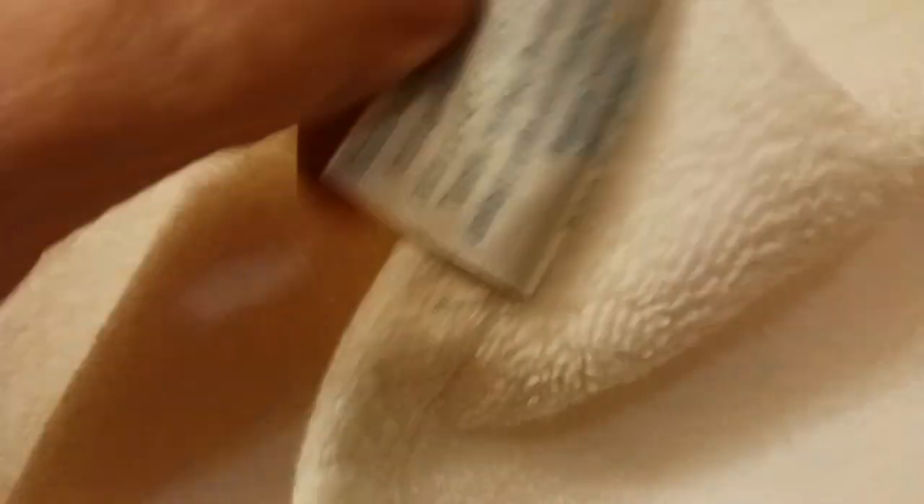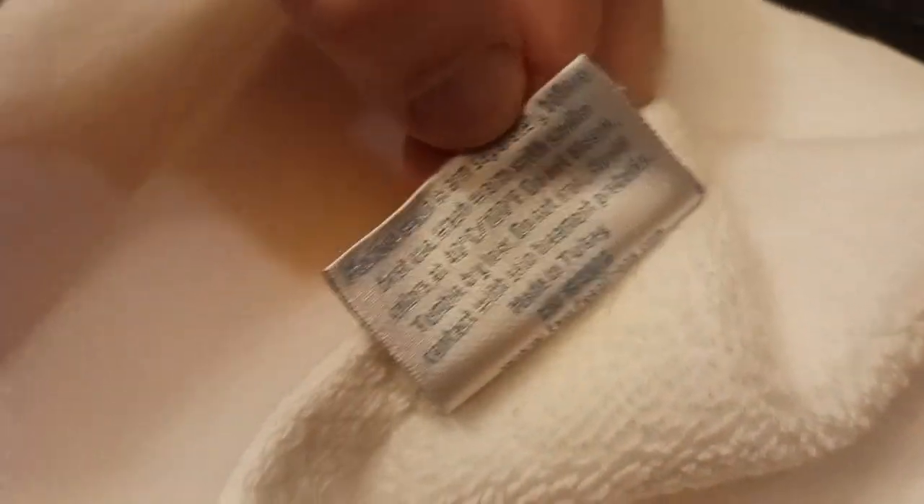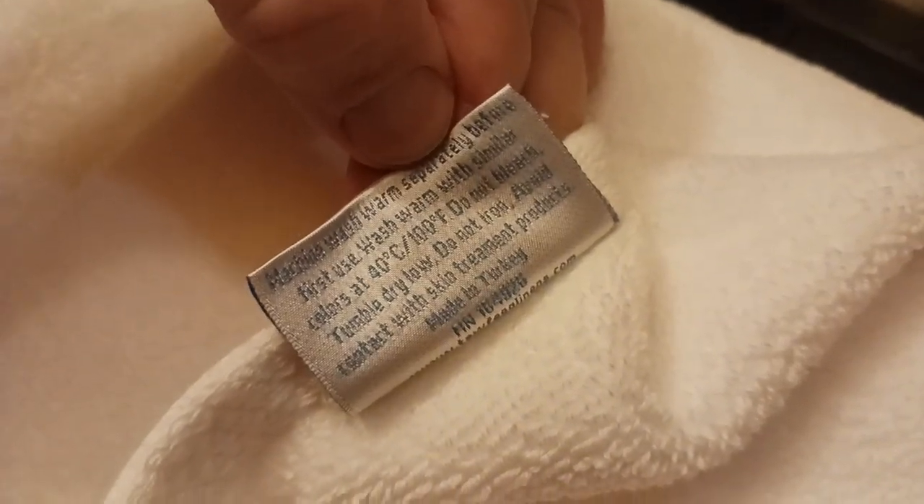Let me show you the back side — what this looks like on the other side of the label, if you want to go ahead and take your screenshot there. Basically that's what you're looking at on the back of the label, but very well done.